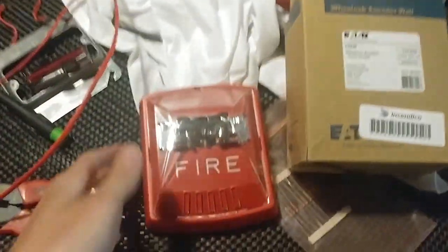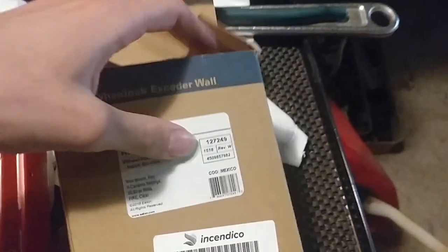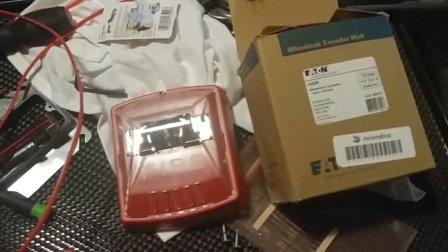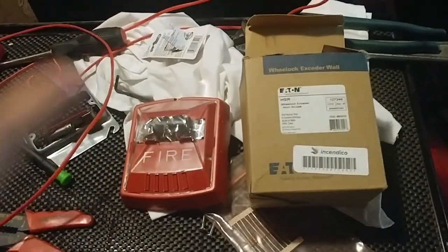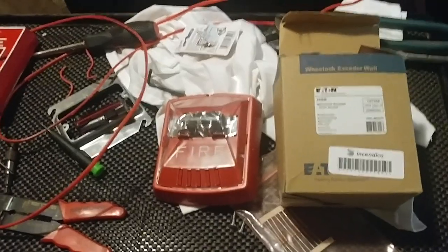You know what we're going to be doing next? We're going to be doing the exceeders next. Got an exceeder remote strobe, and I also got an exceeder horn strobe, so we'll be doing that for tomorrow's video. That's going to be for System Test 3. System Test 4 is going to be a little different.